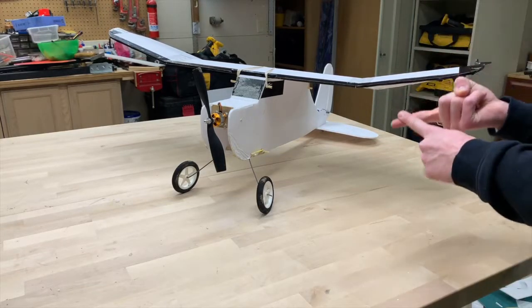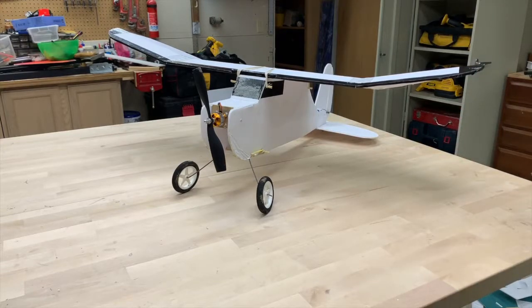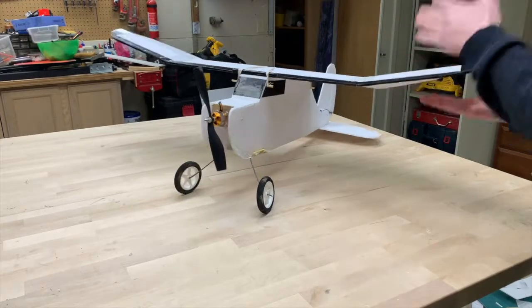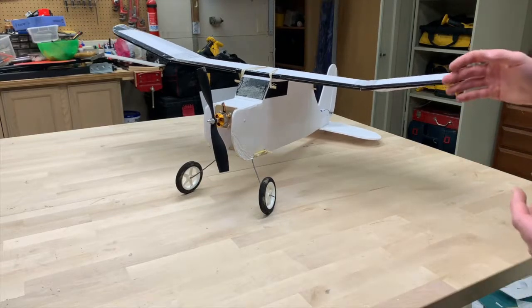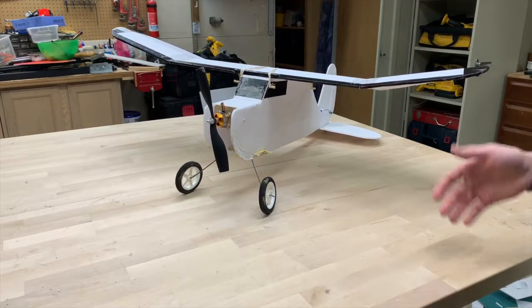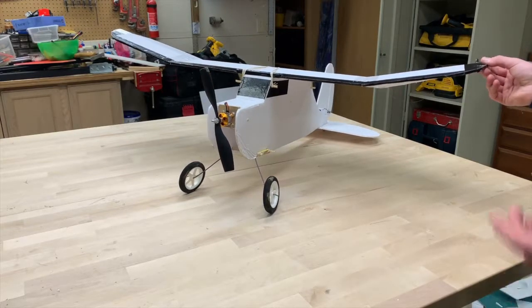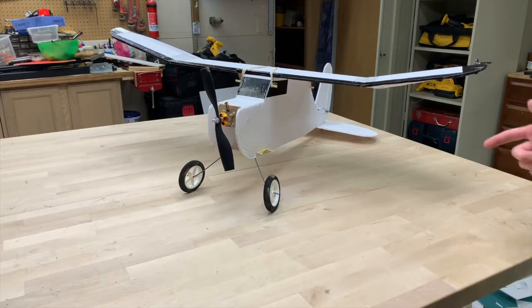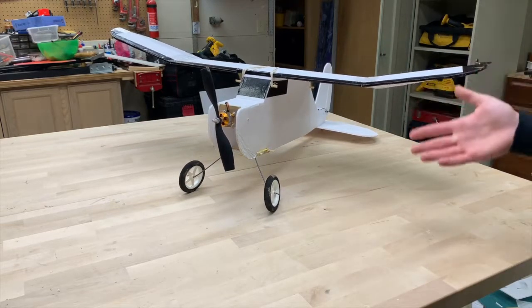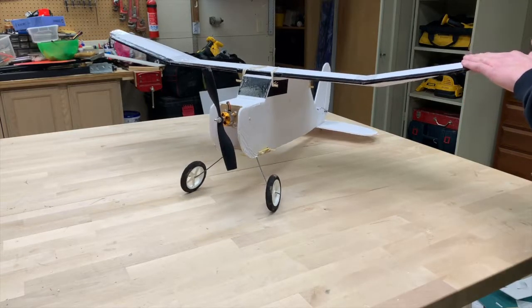First thing we're going to do is go over some build notes, second we'll go through electronics, and third we'll go through my flight experience. The build was a very great time. It had two sheets of foam overall — the plans say it's going to take three and a half, but if you do it frugally, cutting out all the pieces and lining them up to save foam, you can do it in under two sheets. I was actually planning on making a full beginner series highlighting how to scratch build and which electronics to choose, but I ended up scrapping that because of my flight experience.